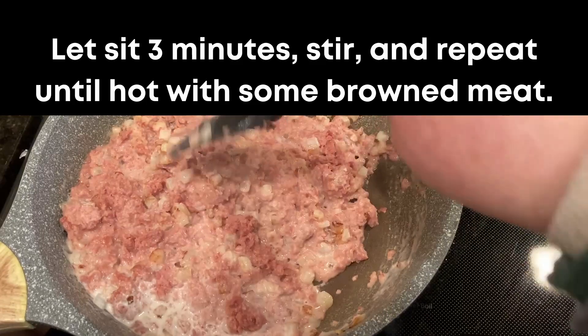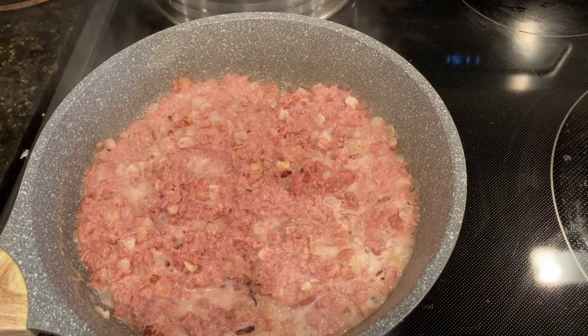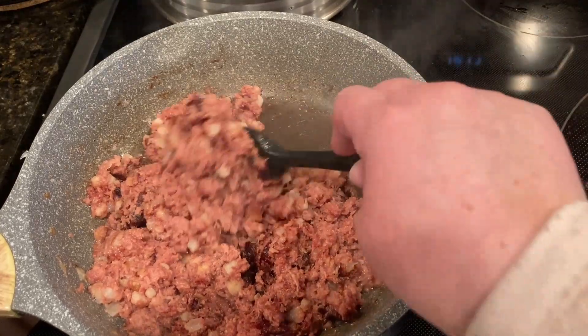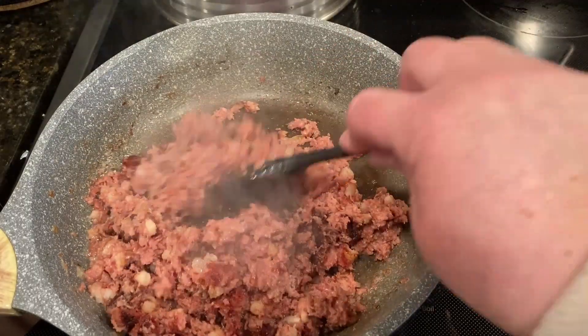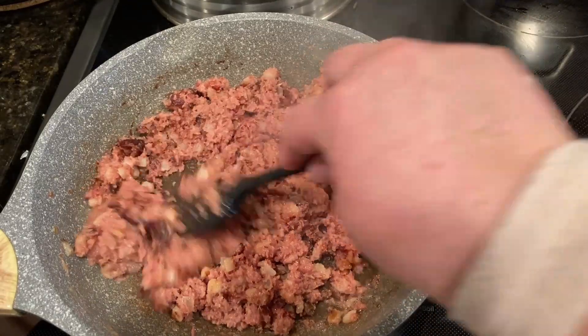Once it's stirred together, let it sit over medium heat for about three minutes. You're looking for the bottom to start to turn dark but not burnt. Then stir it up and let it sit again for a few minutes. Keep doing that rotation of stirring and letting it sit until you see the brown bits you want — you want it to dry a little bit, but not too dry to eat.